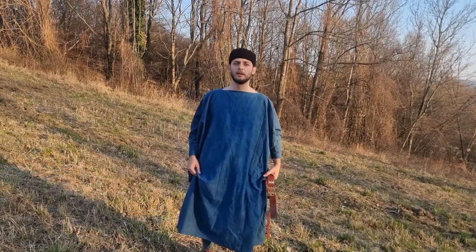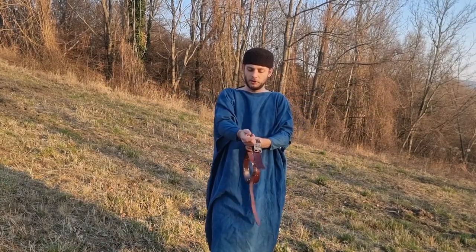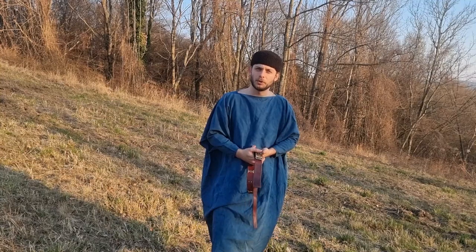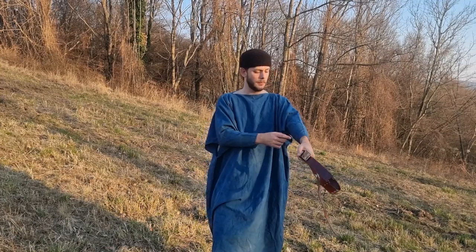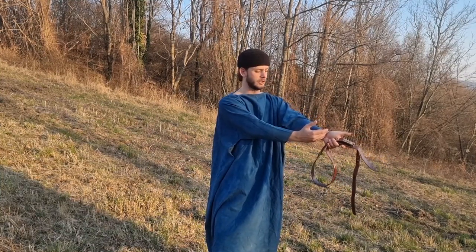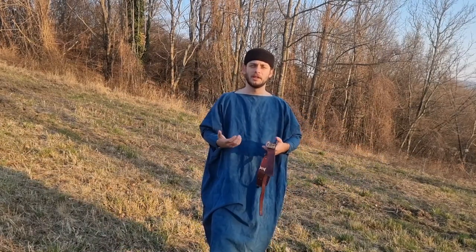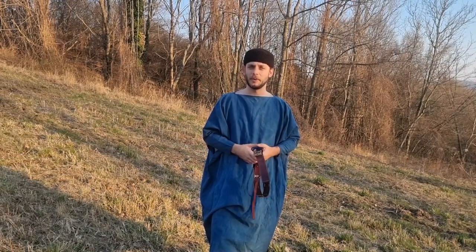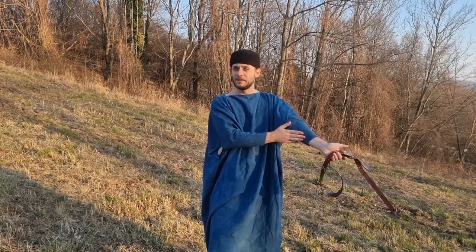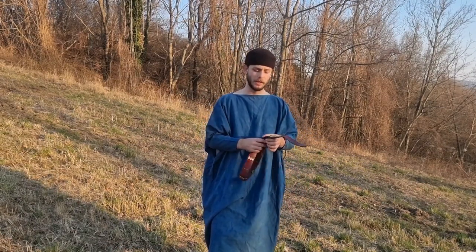This tunic reaches down to the middle of my calves. The arms are a bit short due to the overall width of the fabric. We have several representations of soldiers in late antiquity who seem to have tunic arms that are quite short, and it has its advantages in a military context — we see it a lot with special forces or operators these days as well. I might make the arms a bit longer in the future.